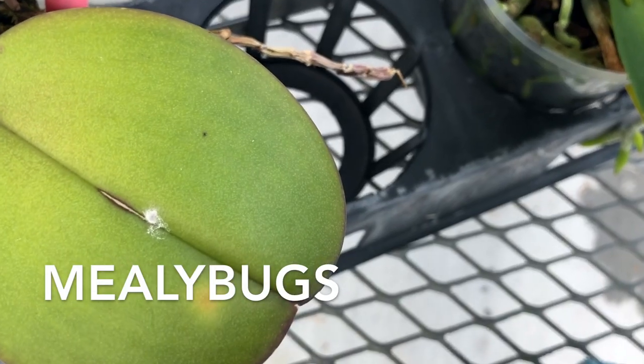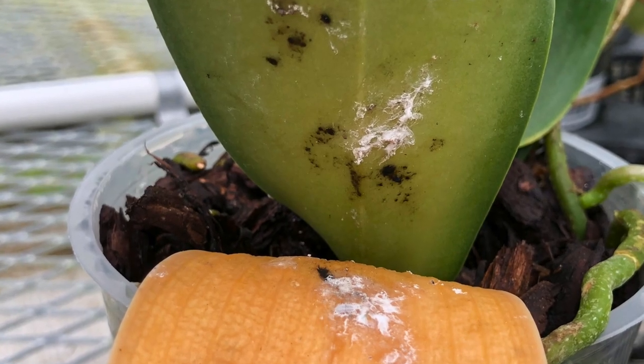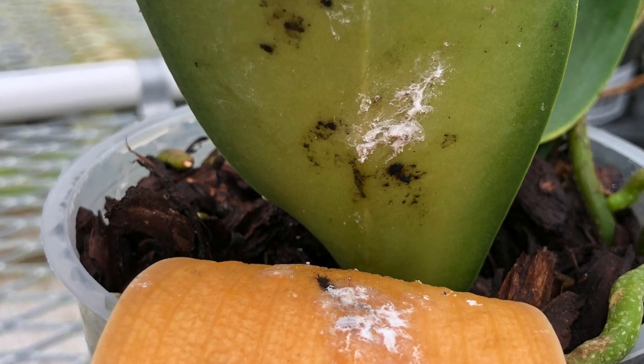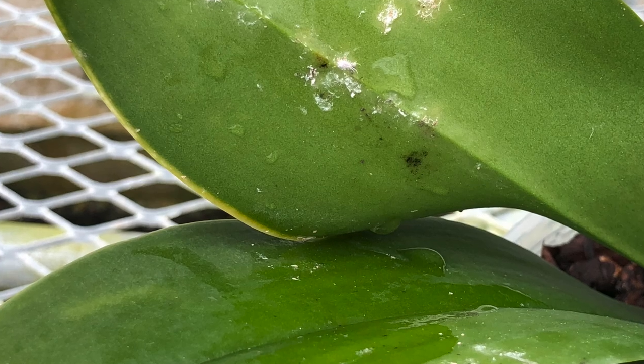These next pests are mealybugs. These pests are about an eighth of an inch long. They have soft bodies and are covered in a fuzzy cotton-like substance, which makes their presence noticeable. They like to gather near the base of the plant where the leaves form, hiding in the crevices. Their damage appears as yellow patches where they settle.